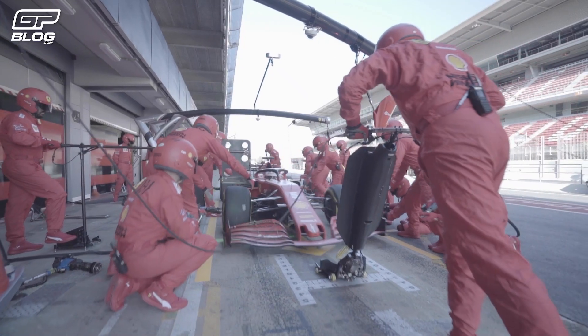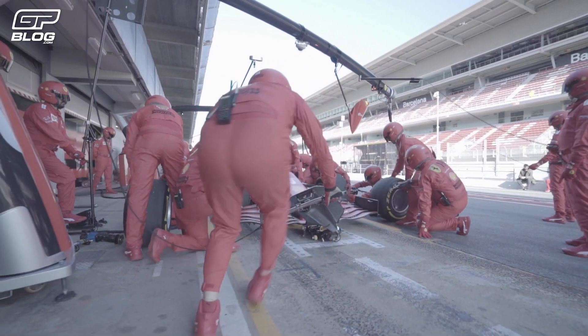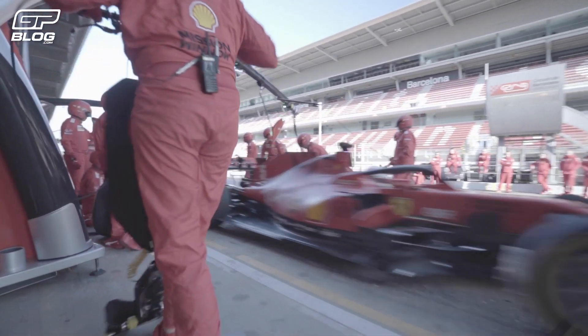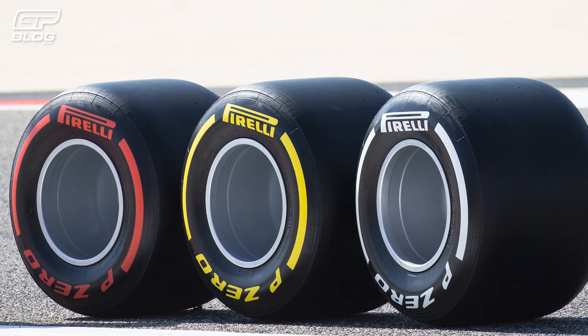C1, C3, Ultrasoft, Hypersoft and so on. There are so many choices when it comes to tyre compounds and they are so important for the strategy of the teams. When does a tyre come to life, which compound is faster over a stint and which tyres can the teams use? Hopefully by the end of this video it will all make sense. How does an F1 Pirelli tyre work?